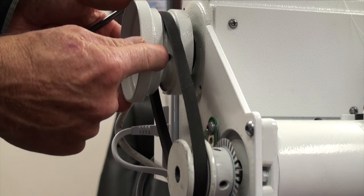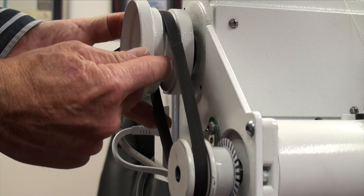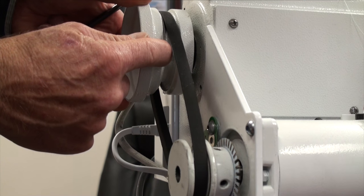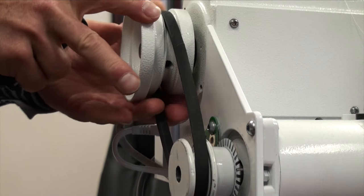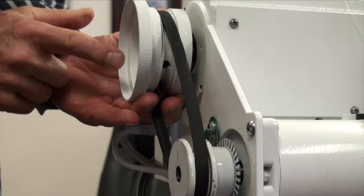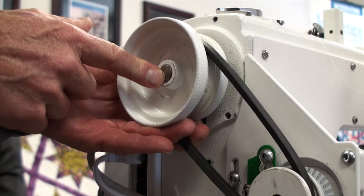We have two set screws on the hand wheel that mount it to the shaft. As we turn the hand wheel in counterclockwise rotation, we find the first screw and continue a little further to find the second screw. The first screw in rotation sits on a flat on the shaft. We'll loosen that screw just ever so slightly, turn the hand wheel, loosen the second set screw, and now we'll be able to move the hand wheel in and out. We're going to move the hand wheel out to where the end of the hand wheel is at the end of the shaft.